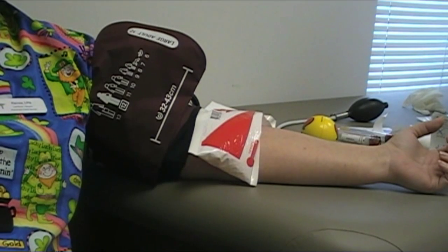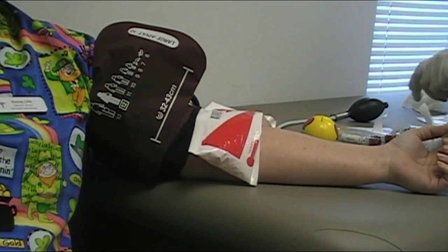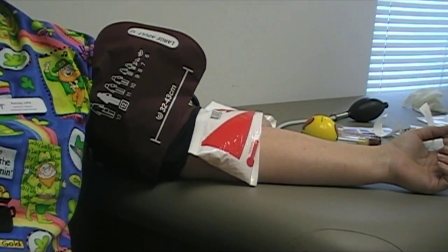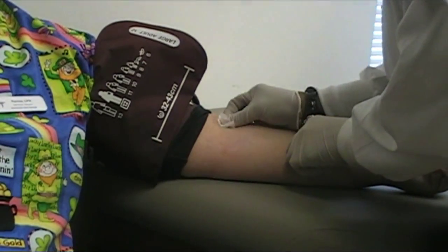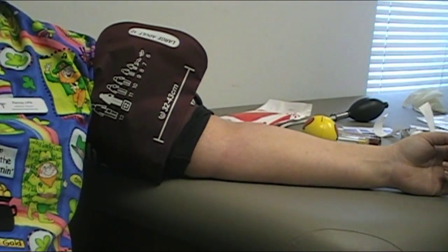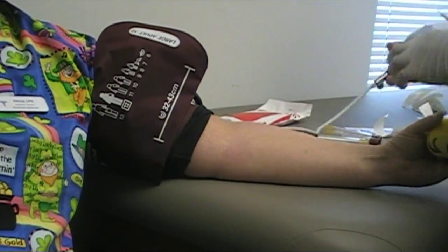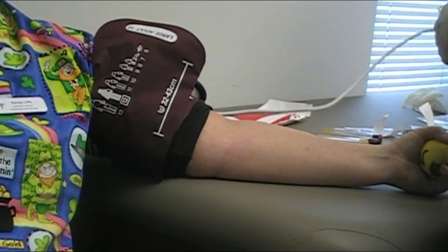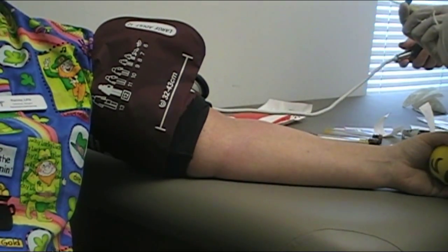We're going to use a 10cc syringe to draw these labs instead of the vacutainer tube, because quite often the vacuum inside the tube is too great for the blood vessel you're trying to draw from, especially on smaller veins. We don't find that problem as much in our larger folks, but with smaller veins like the back of the hand, you don't want to use the vacutainer alone. The goal is you can control the amount of vacuum exerted on the inside of that vein. Okay, let's take off the heat pack and clean the area with alcohol. Then pump up the blood pressure cuff to about 85 or 90.